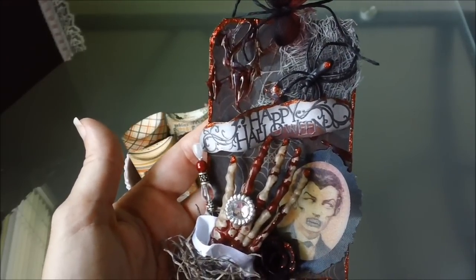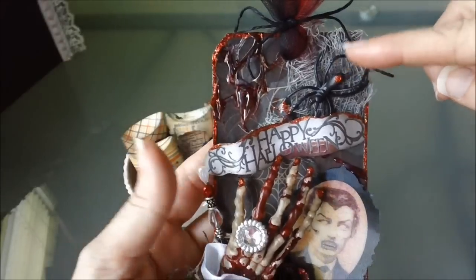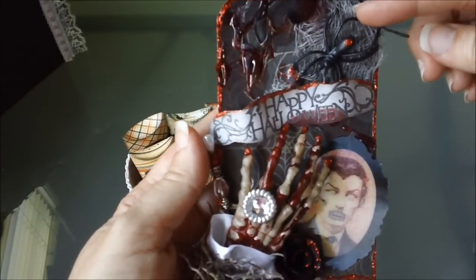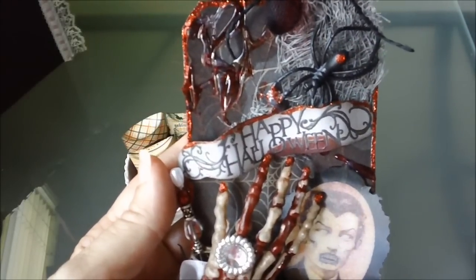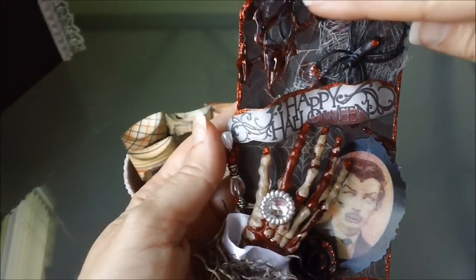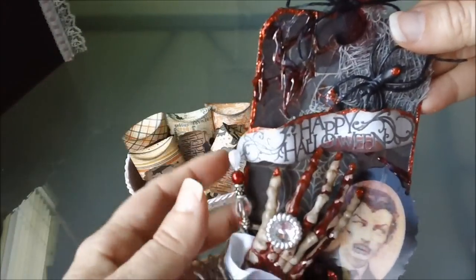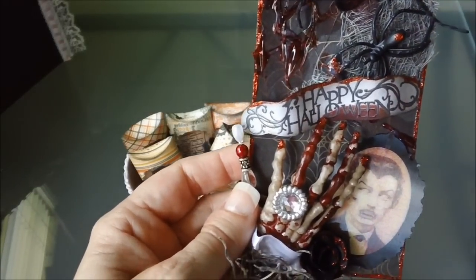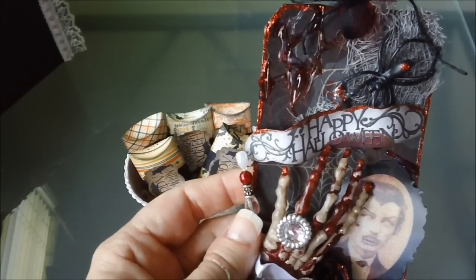Then I put some gauze up here around the spider right in this area. This spider is just one of the Michael's spiders that you can get — the rings — and I just cut the back of that off. And then over here on this side, that is just some glue from my hot glue gun. Then I took some alcohol inks and just dropped it on the top, and it ran down and it kind of looks like blood.